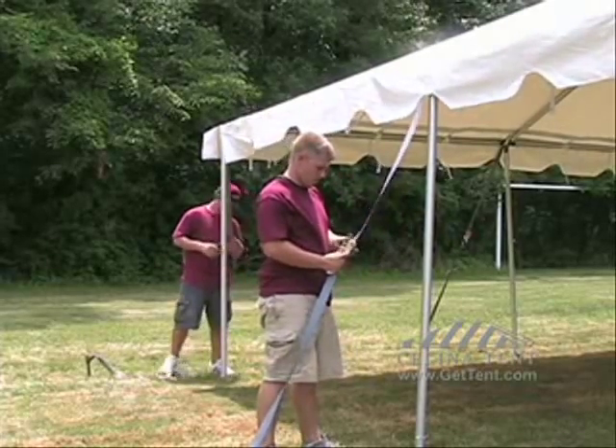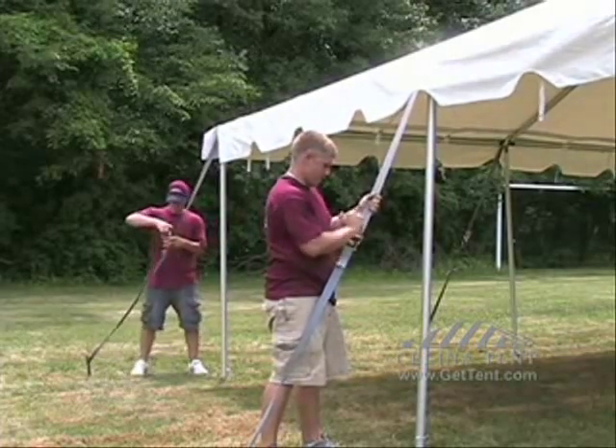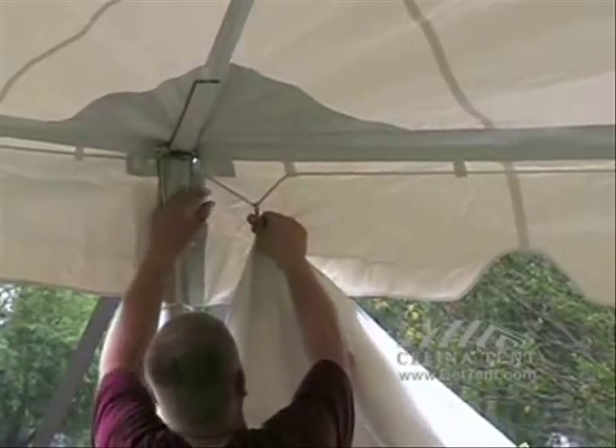Ratchet the tent securely to the ground. Corners only get one stake diagonally to the corner. If you have side walls, attach them now. Make sure the clip opening faces outside the tent.